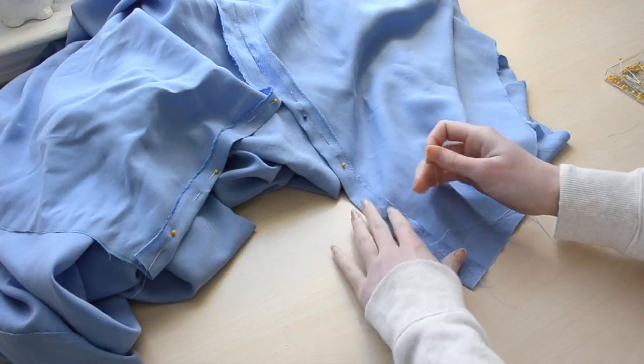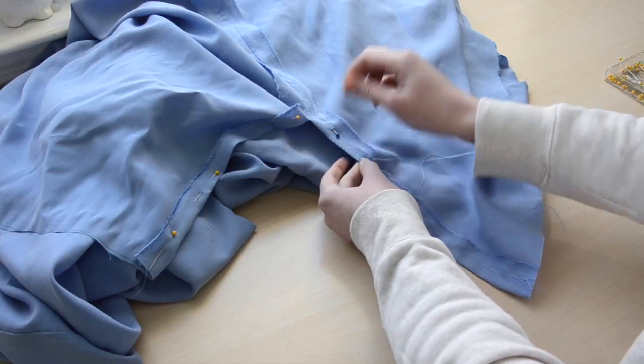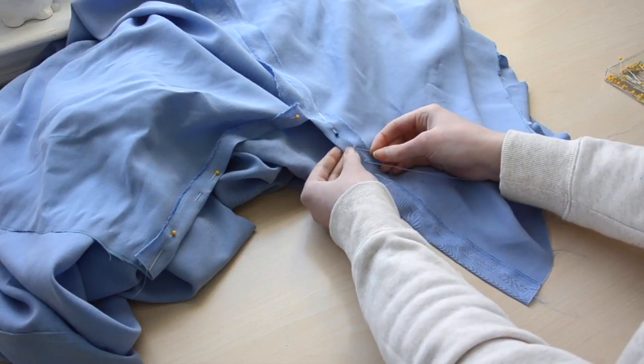Once that's done, I switched to whip stitching the portions of the side seam that were left open. These were turned and ironed inward by an inch.